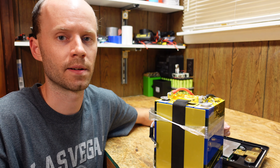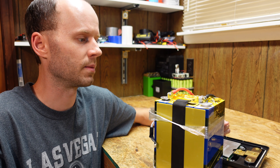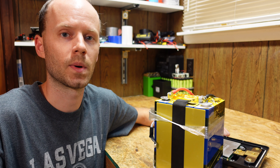I definitely would not purchase this battery. I said I was going to do additional testing like trying to start my pickup truck, but I really just don't want to spend any more time on this at this point. If you got this far, feel free to leave any questions or comments below, hit that like button before you go, and thanks for watching.